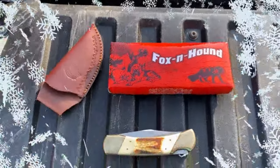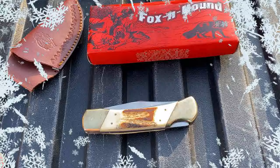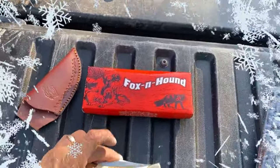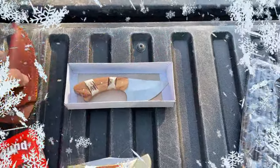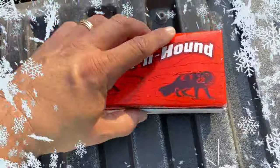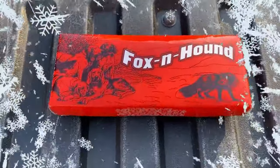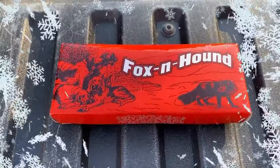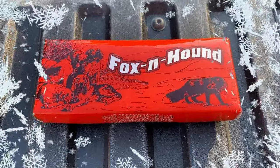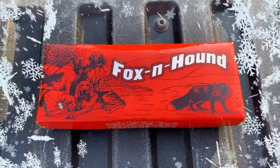I'm doing this kind of covertly because last year there was a scammer who tried to scam some of my viewers, and I don't like that. So now I'm doing my giveaways in a more covert manner. If you want this nice little Fox and Hound knife along with this really cool leather sheath, send me an email. 'Twas the Knife Before Christmas, and all through the house, not a creature was stirring — not even a single detector looking for a knife. Send me an email, amigos.